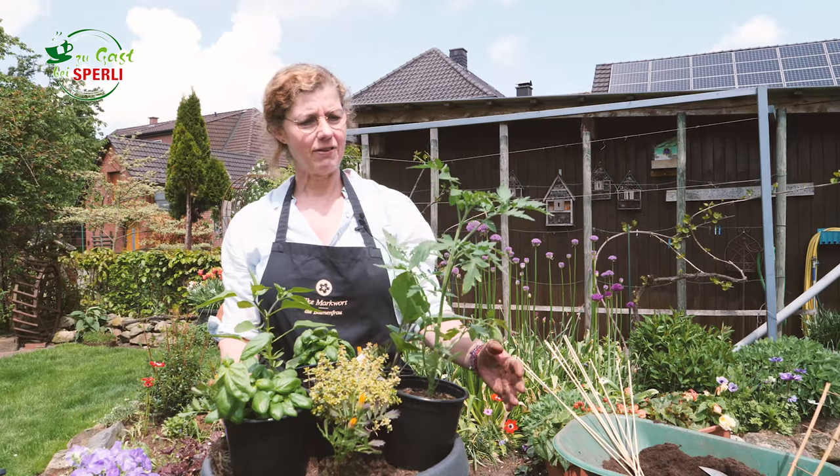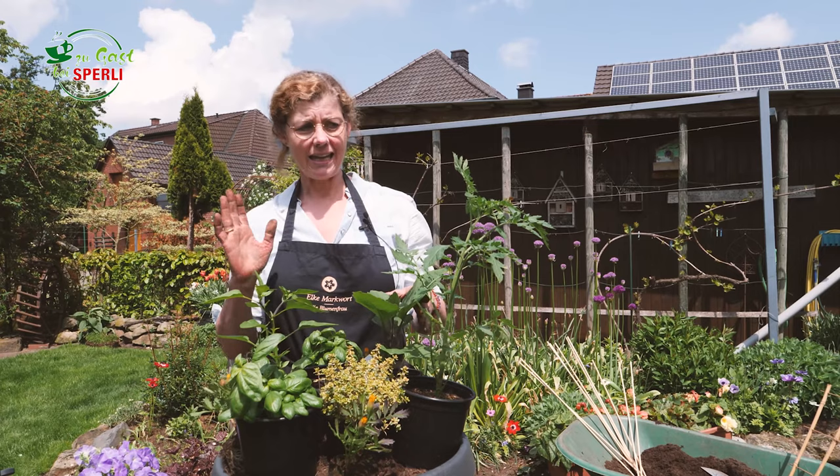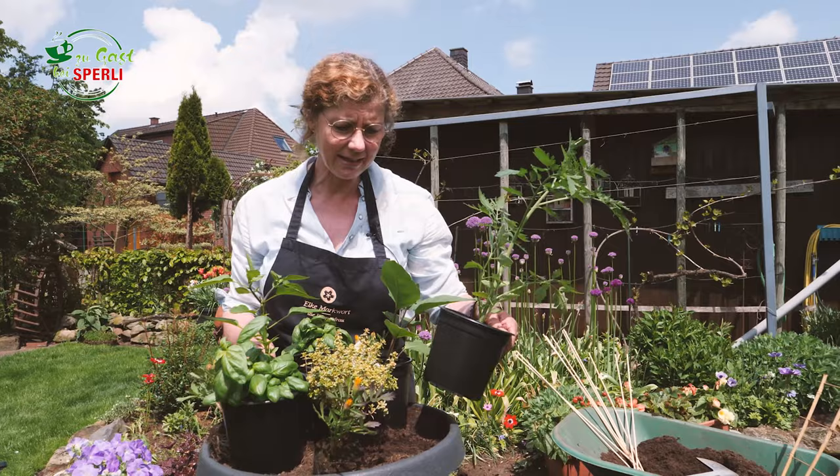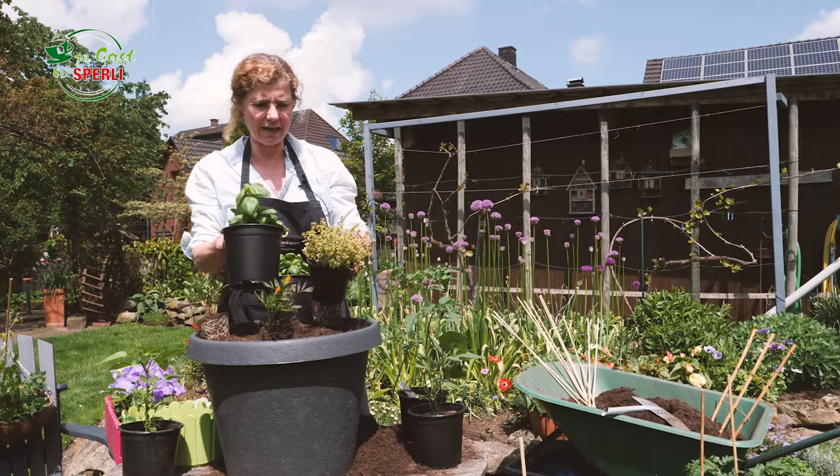Also wir haben hier eine wunderschöne Tomate, eine Paprika, eine Snackpaprika, die wird etwas kleiner, eine Aubergine, die auch etwas kleiner wird. Ich habe jetzt nicht so ganz riesige Pflanzen ausgewählt, weil der Topf ist zwar groß wie ihr seht, aber sonst könnten sich diese Gemüsepflanzen nicht entwickeln, wenn wir die normal großen Varianten genommen hätten. Und ich finde es auch ganz hübsch, diese kleinen zu haben.